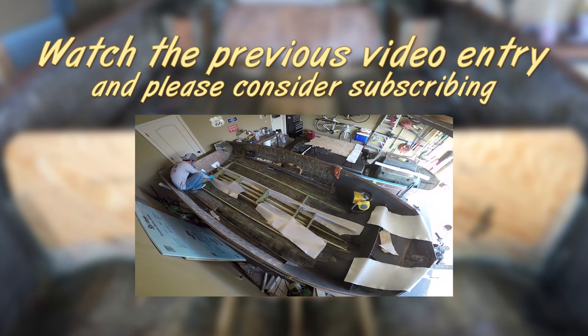Okay everyone, that's going to do it for this video entry. Next time around you're going to see me mix up some pouring foam to put into these flotation boxes that you just saw being built and installed in this video. Again, thanks for watching, subscribing, and thumbs ups — we'll see you again next time on Project Glastron.